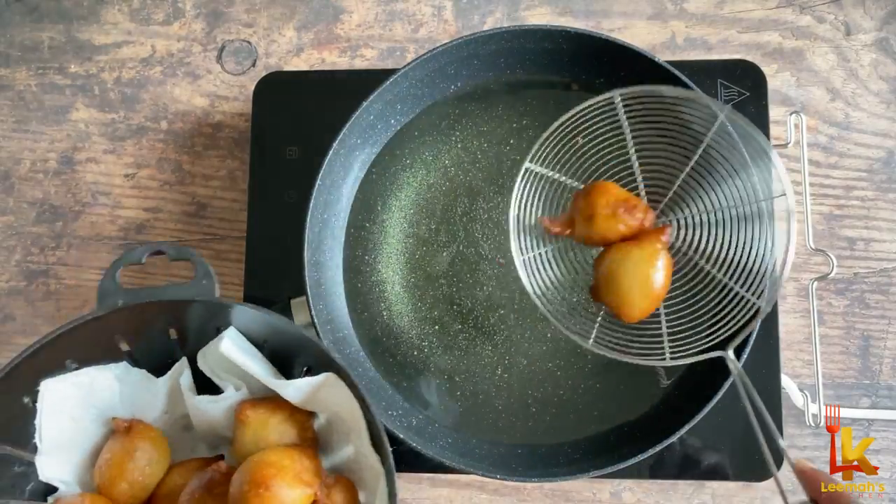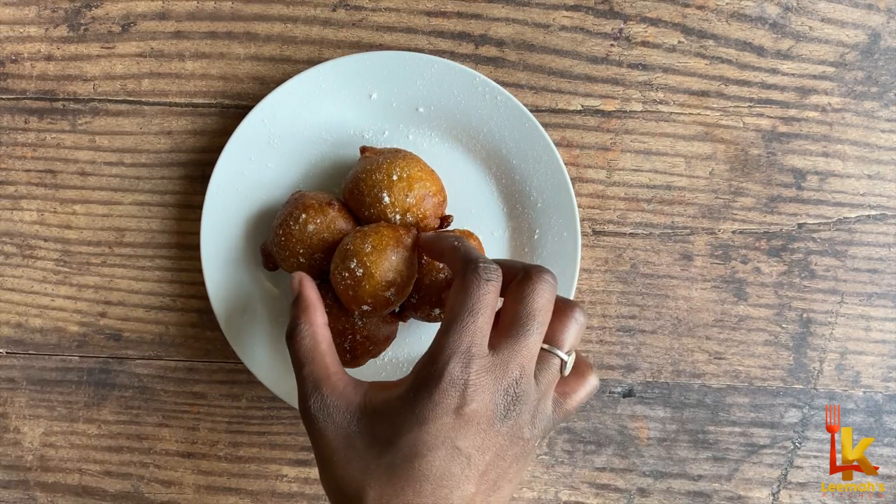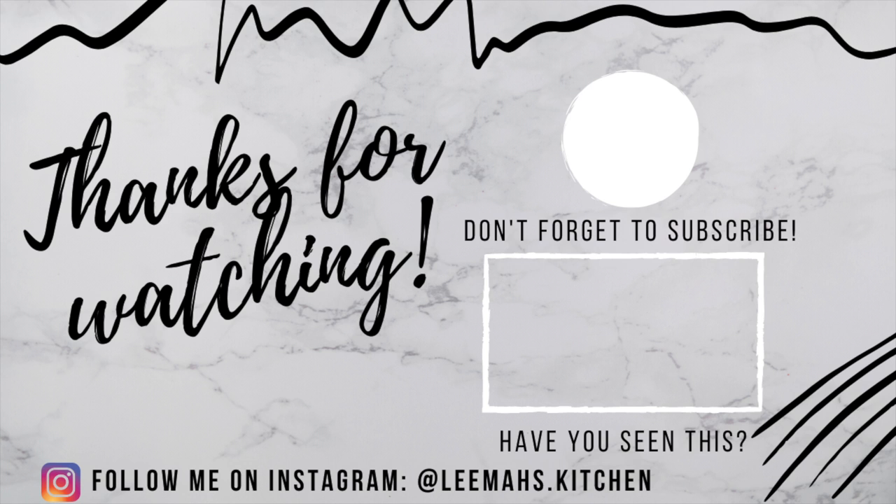The puff puff is pretty much ready now — time to eat this delicious snack! Thanks for cooking with me, please like, comment, and subscribe if you haven't already. See you guys in my next video, bye!